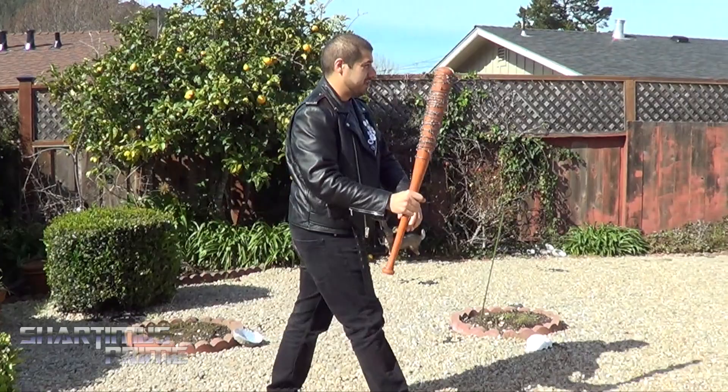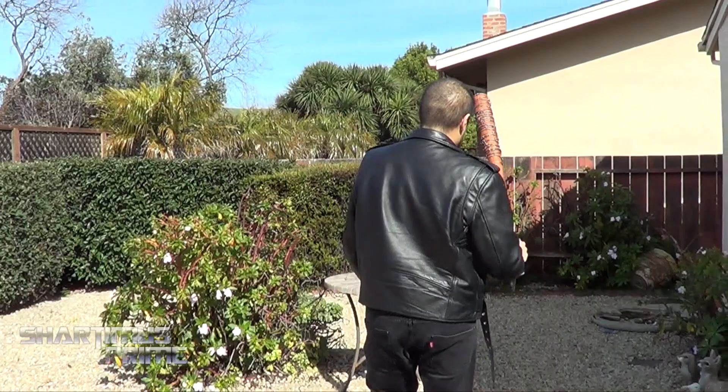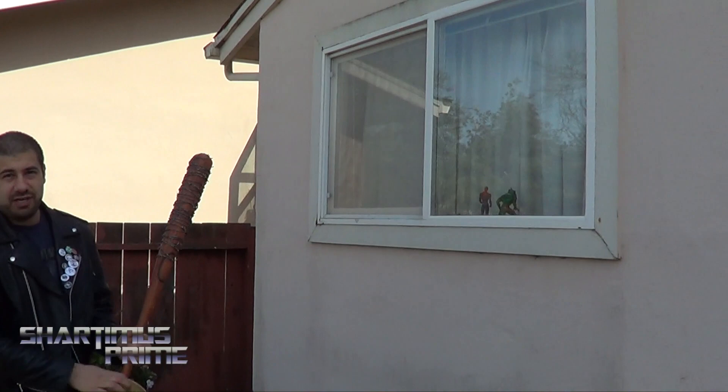Just in case you guys wanted to see where I record the videos for the most part — that's Wilson over there. And then yeah, behind the glass right over here, that's where the party happens. You can see a couple of little pieces right over there in the studio.